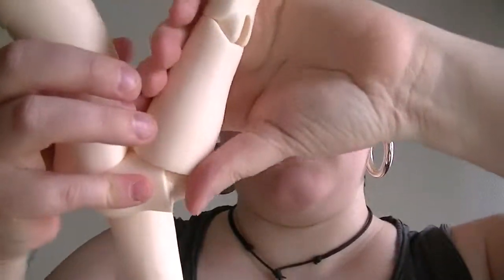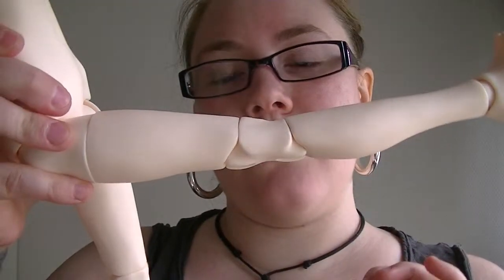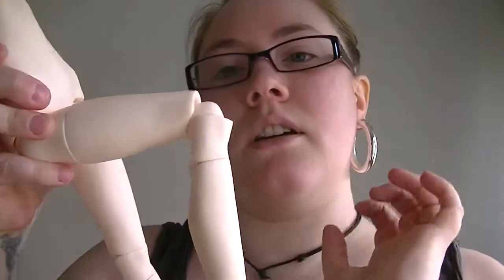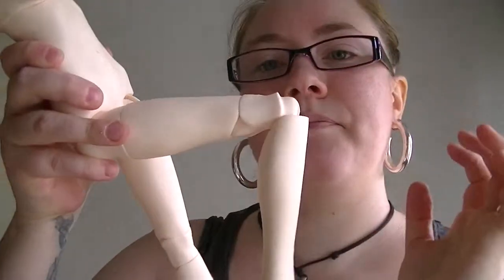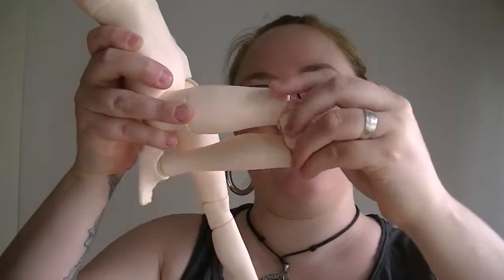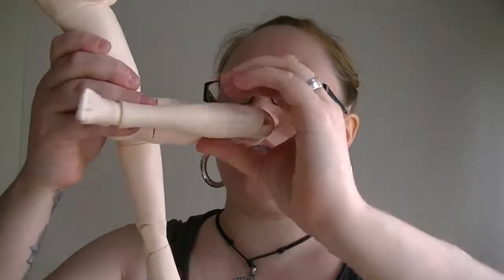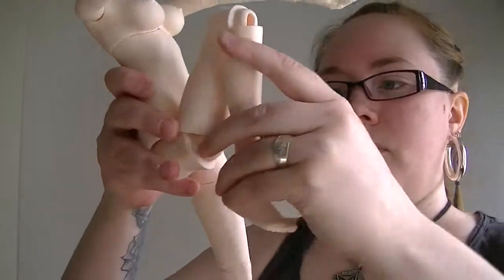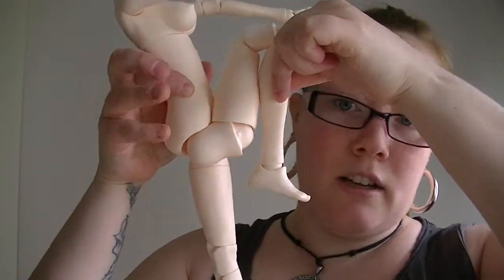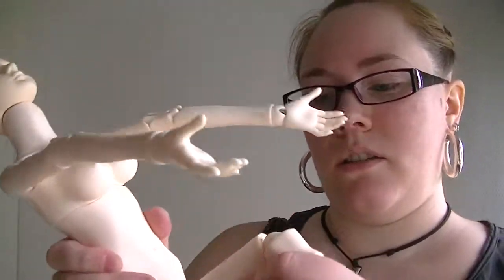She can hug her knees, which is really cute. It's great if you want to make cute poses. She's double jointed, just like the arms, and she can go like that, or like that, or both. And because of the swivel joint she can go like that as well — I love it. She holds it really well, so that is awesome.